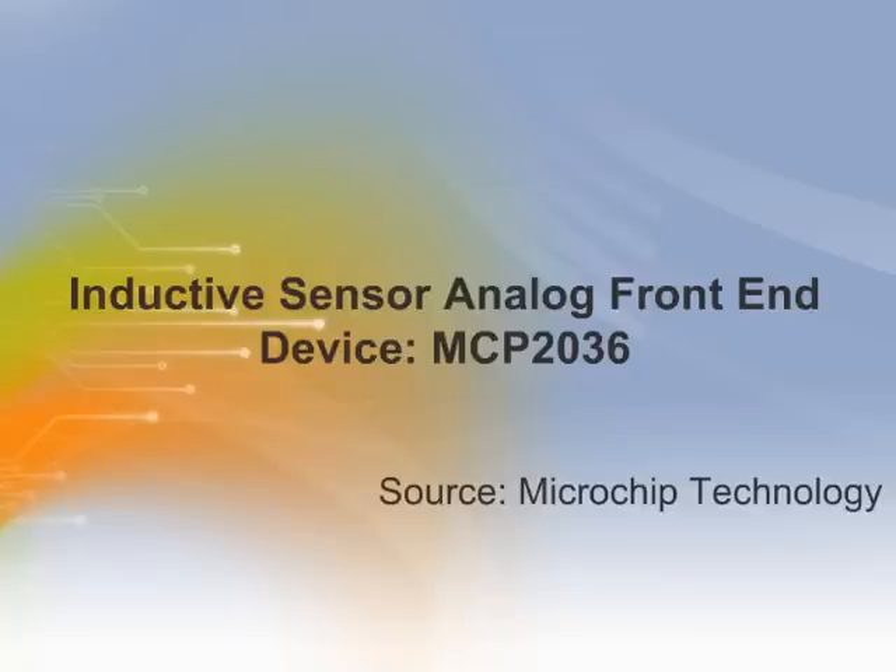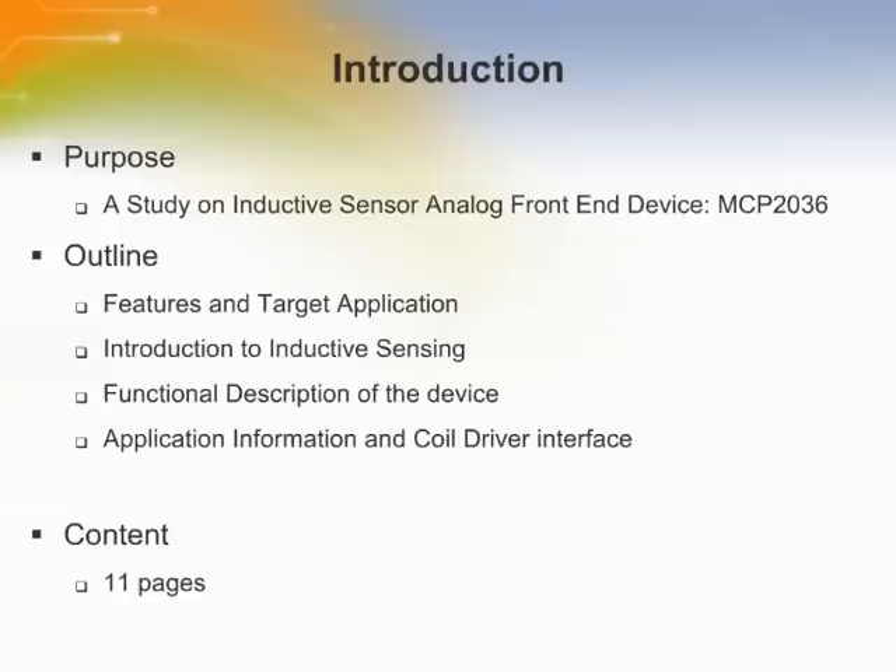Inductive Sensor Analog Front End Device, MCP2036 by Microchip. Welcome to the training module on the MCP2036. This training module introduces the inductive sensing method, device features, and application information.